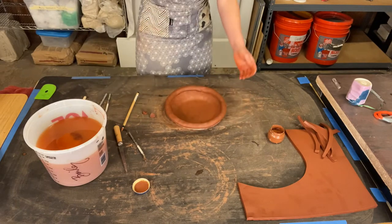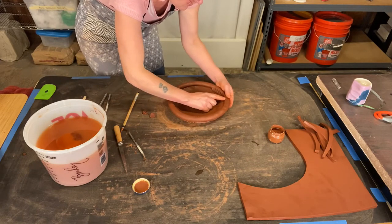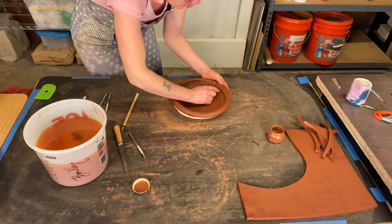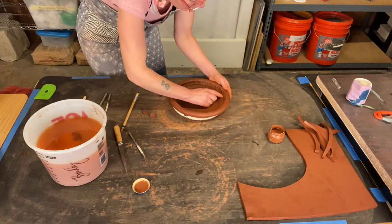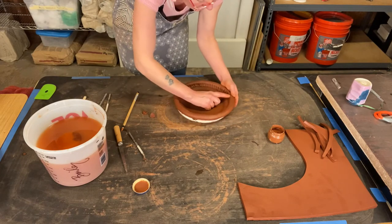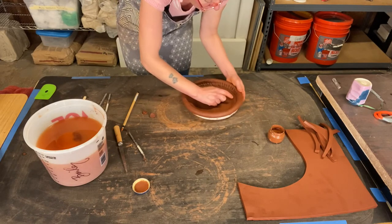Now I'm going to take my index finger and blend some clay down onto the rim of the plate. You can go ahead and leave these finger lines if you like this mark — if you don't, you could take the time to smooth it out and blend it away. I think it's a nice texture, so I'm going to leave it.